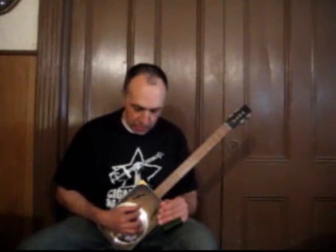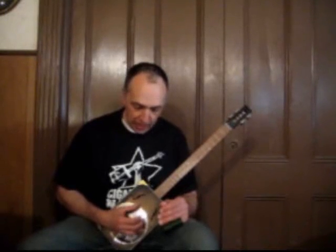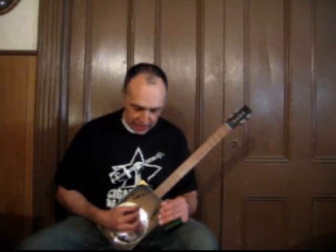For the basic picking pattern, I'm doing pinches, which means I play two strings at the same time. I use my thumb on string four and my index on string two for a pinch. Then I use my thumb on string four and my middle finger on string one.